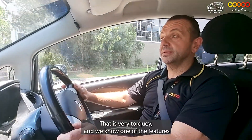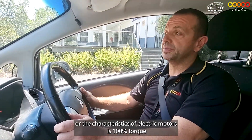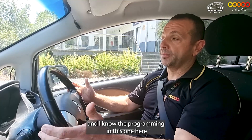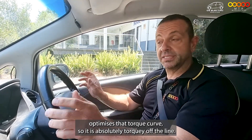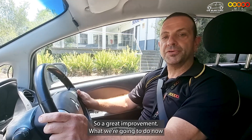That is very torquey, and we know one of the characteristics of electric motors is 100% torque. The programming in this one optimises that torque curve so it is absolutely torquey off the line. Great improvement.